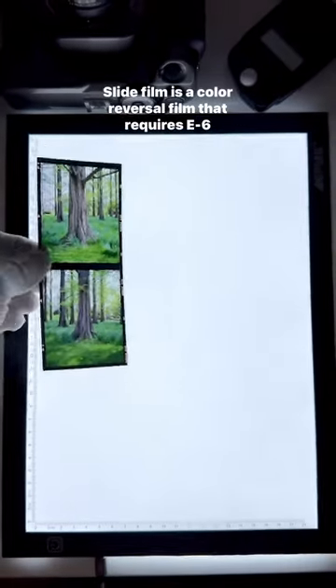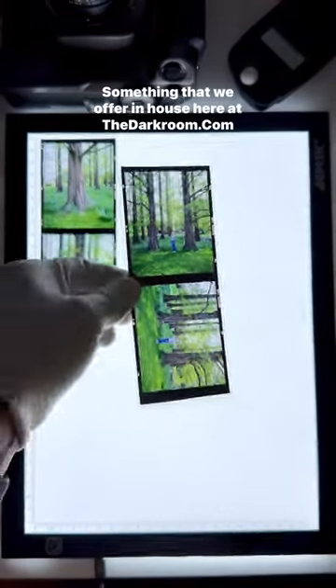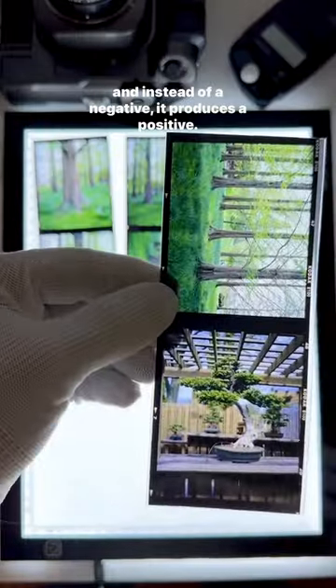Slide film is a color reversal film that requires E6 processing, something that we offer in-house here at the darkroom, and instead of a negative, it produces a positive.